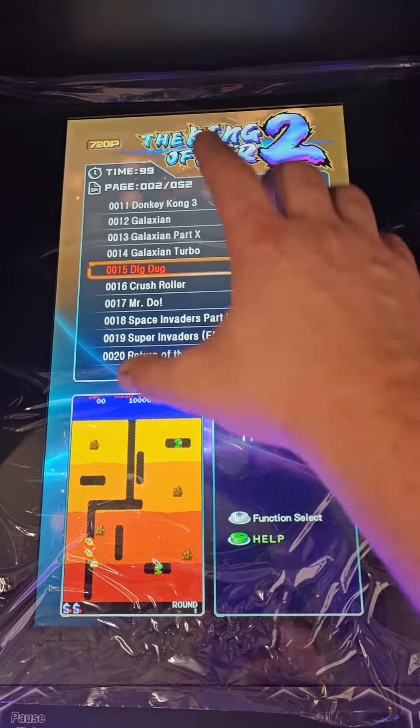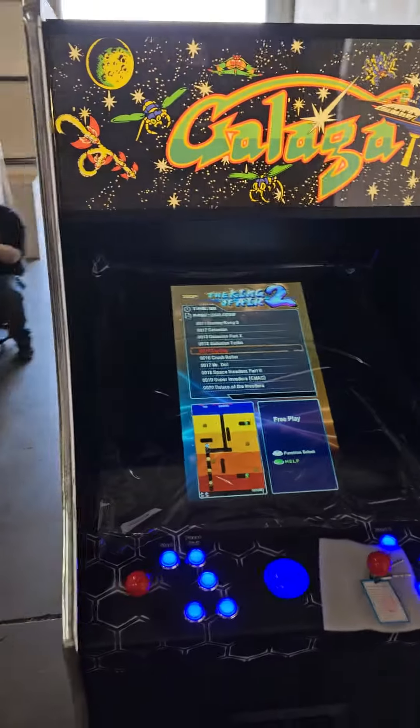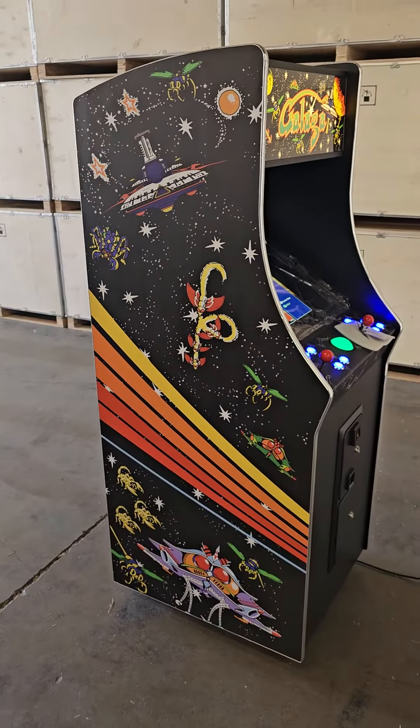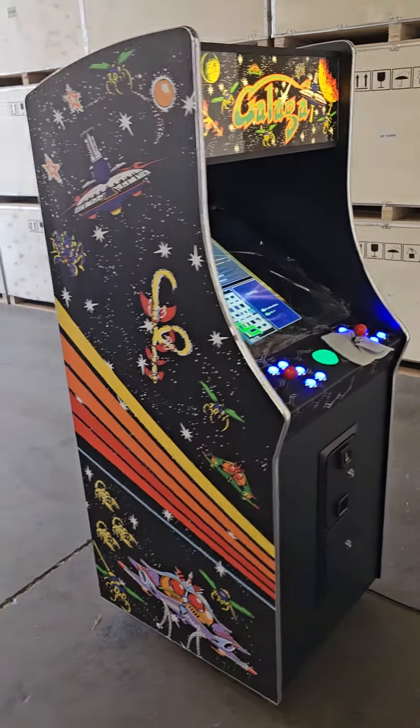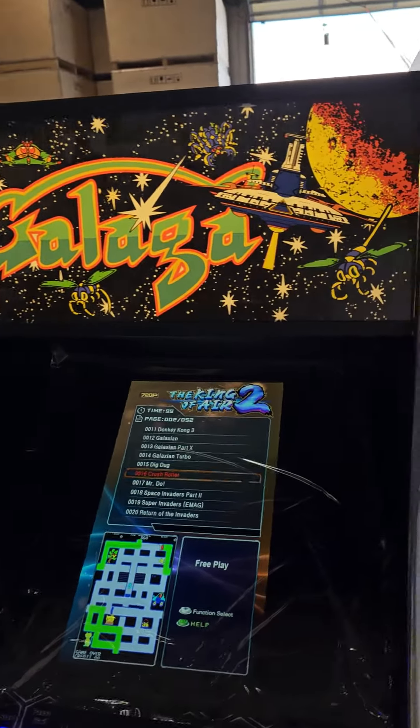You also have real glass and a 21.5 inch monitor here. The design that you see on here — one of my favorites — is our Galaga design. I'm going to go around it and show you what that looks like.